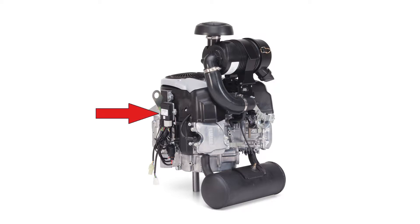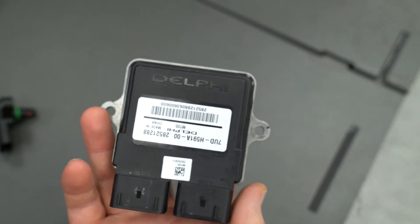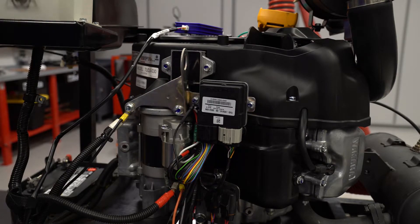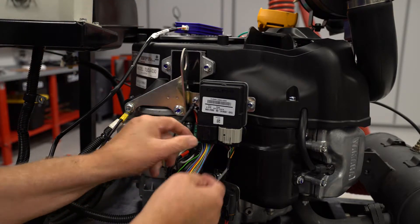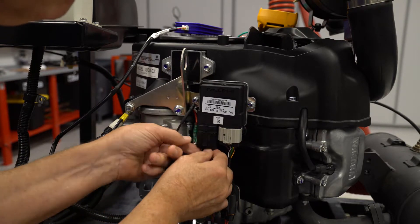The engine control unit, the ECU, is a very complex assembly of integrated circuits, transistors, and microprocessors all sealed in a waterproof housing. While it's not possible to directly test the ECU, this video will explain how some of the sensor circuits in the ECU function and outline the FI self-diagnostic system.